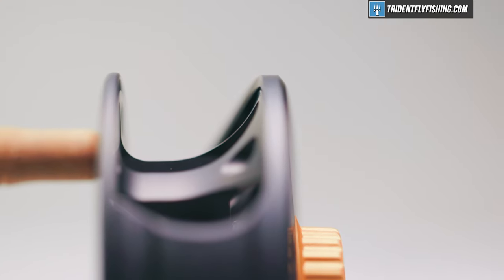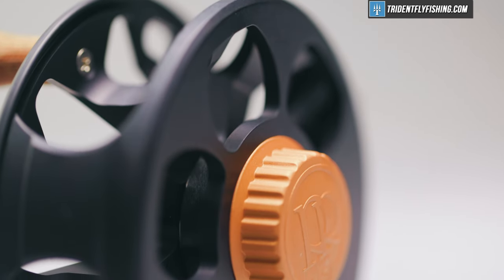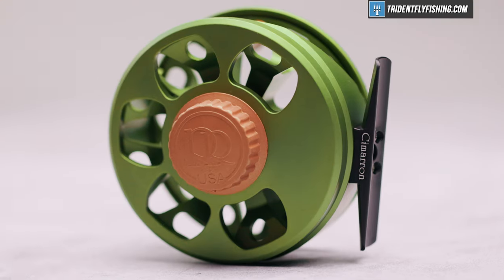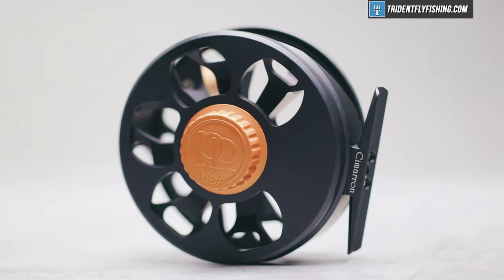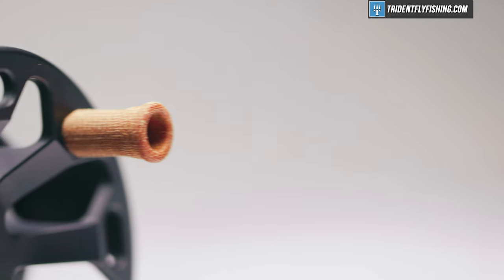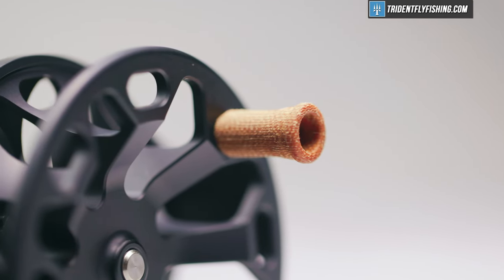We've got that great asymmetrical spool that increases line pickup. We've got some really nice high-end anodization here. These reels, in either the olive or the black color, are anodized in pretty much the same way as every other Ross reel, and they've also left us this micarta handle that I really like. Overall, I think this is a pretty compelling package, but I'm going to let you decide once we go through our five factors, starting with the drag.